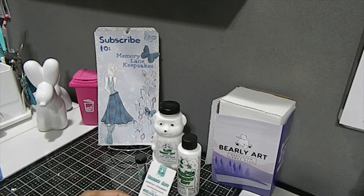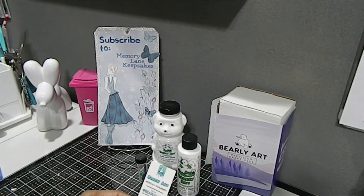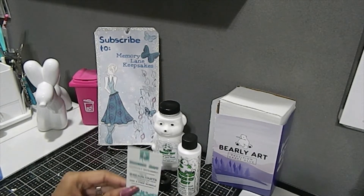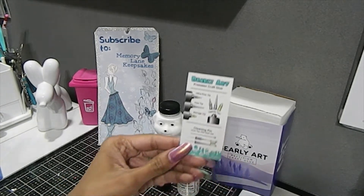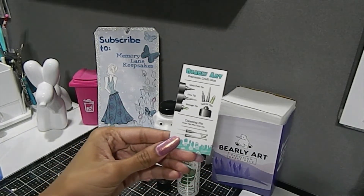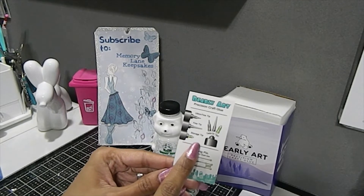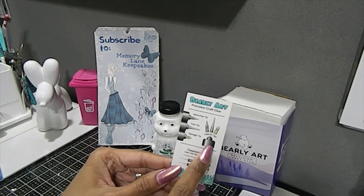They also have a monthly giveaway card. Basically on Instagram you can tag them and share some of the different projects you made with the glue in order to win a free bundle. On the back of the card it shows the different precision craft glue tips — the ultra fine tip, the fine tip, the storage tip, and the twist-on tip.